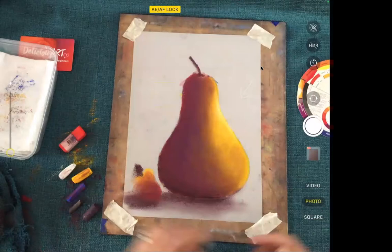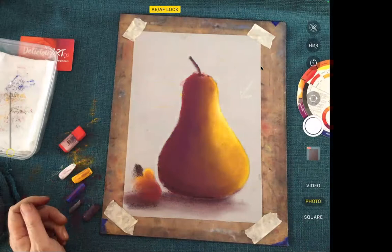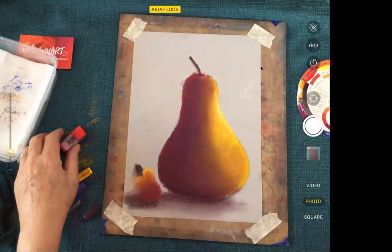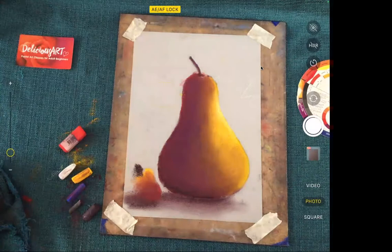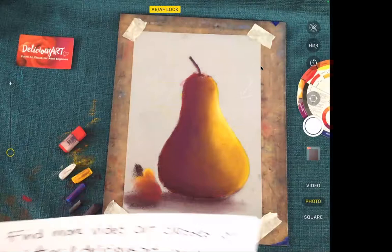So I think that's about it for today's little lesson on pears. You can have a practice with that and do all sorts of different complementary blends — purple and yellow is one of my favourites. Your green and red is another beautiful complementary blend, and also your blues and oranges. Thank you for joining me today.